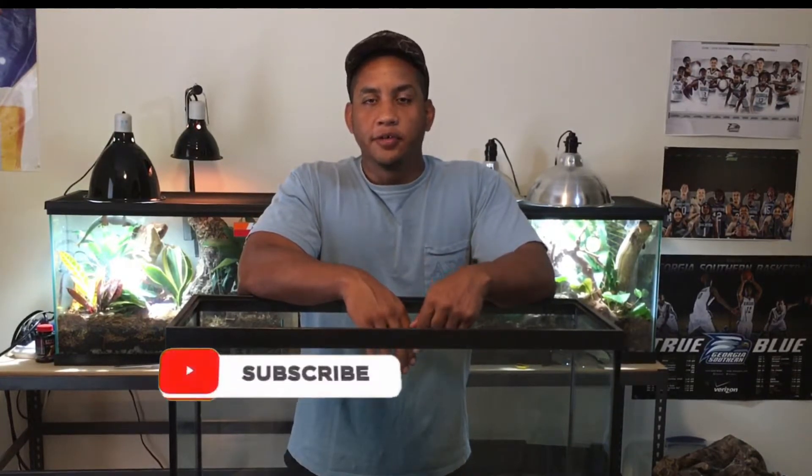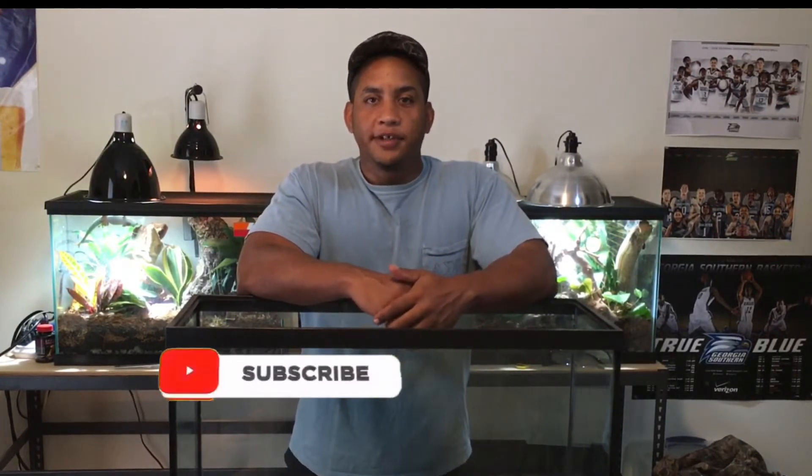Hey, what's going on all my reptile lovers? My name is Josue from Josue's Exotics. If you haven't seen any one of my videos before, I make care and set up videos about reptiles and amphibians, and I'll let you guys know about my experience I have with them. So if you'd like to learn more information about reptiles and amphibians, make sure you subscribe to the channel down below so you can keep up with all my latest videos.